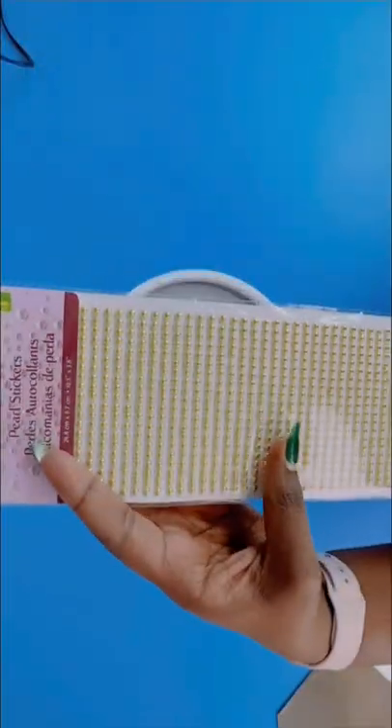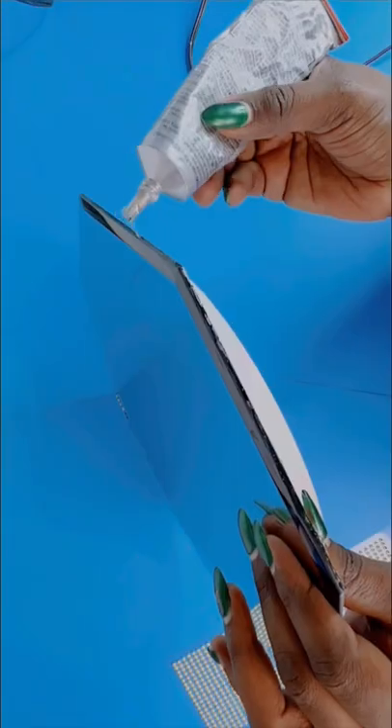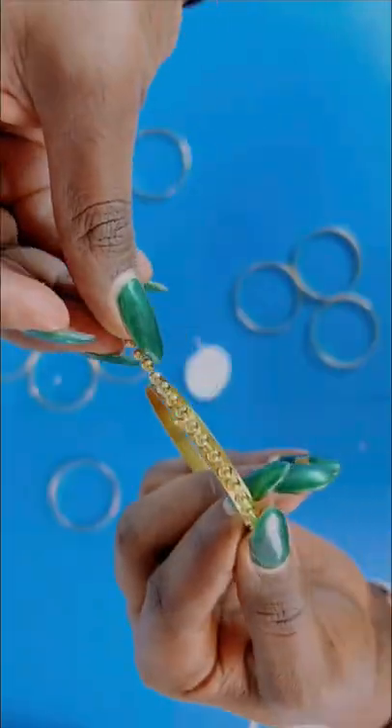On today's episode of quick and easy DIYs, I will show you how I made this beautiful rotating vanity tray for perfume display. If you would love to see the full step-by-step video, you can check that out on my YouTube channel.